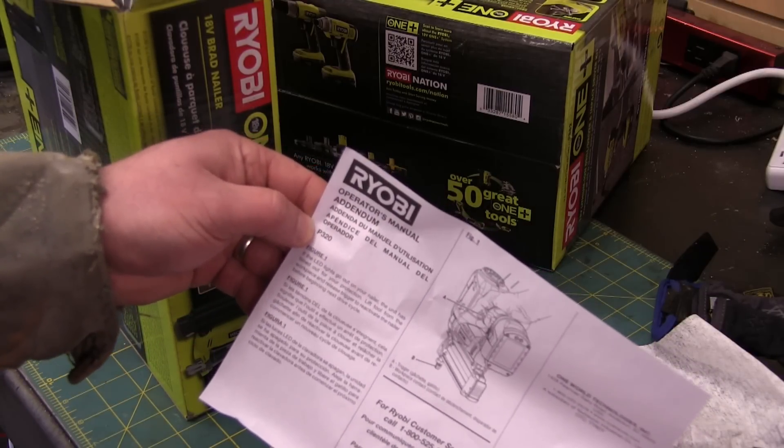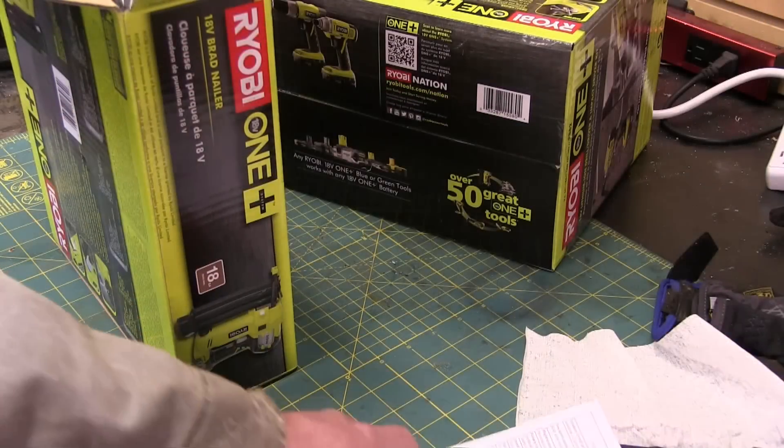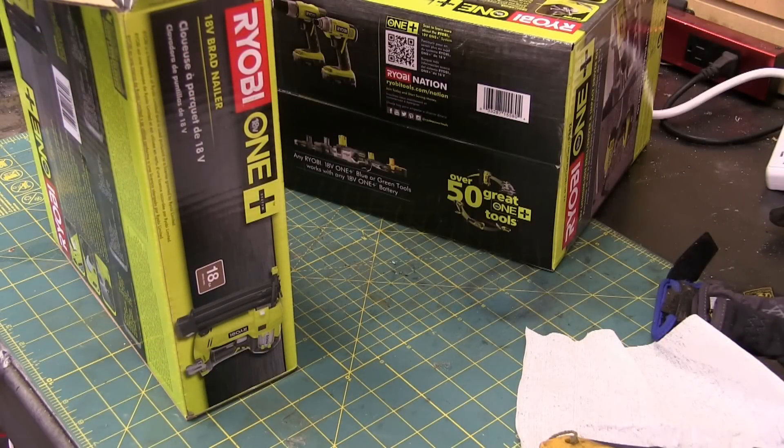If the LED lights go out on your nailer, the unit has timed out for your protection. Ha ha ha. Just doesn't end.